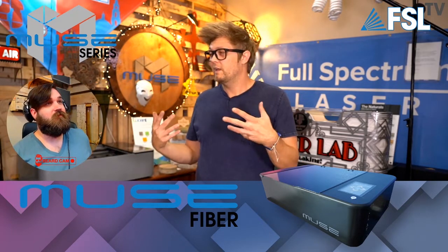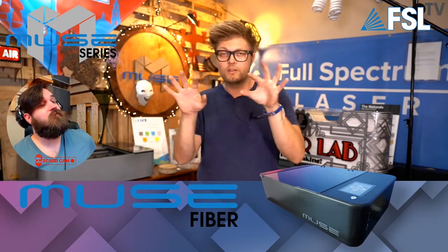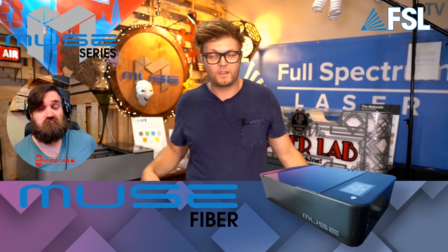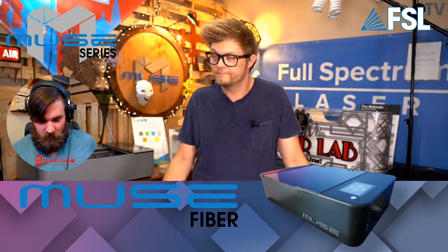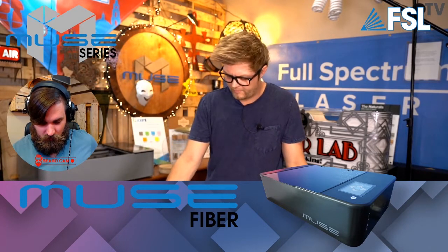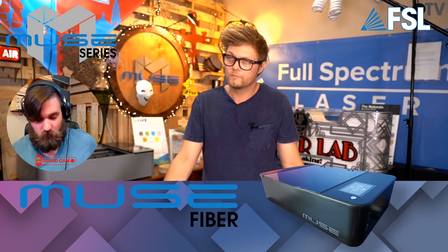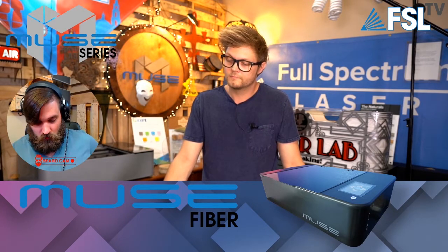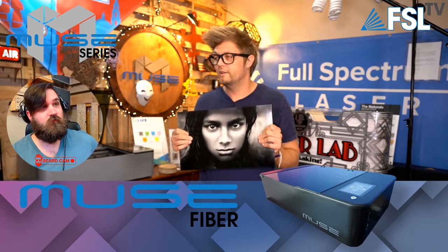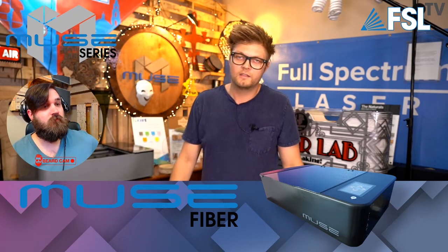I know some people do jeans — somebody took a galvo fiber and does the washing of jeans, those faded patterns on new jeans. They take a fiber laser and do that now. A viewer, Ian French, asked what material the photo is on, and Don Roche answered: it's black acrylic, which is correct. You can also do tiles — I did some light shale the other day. We're still playing with it.